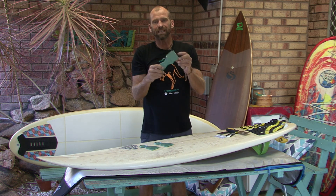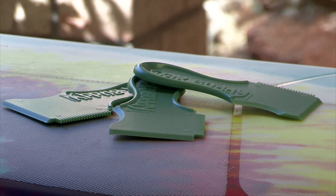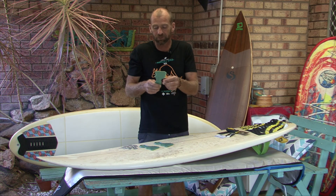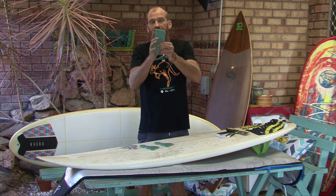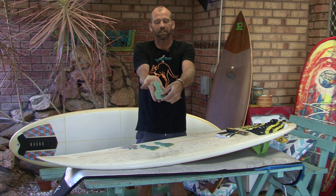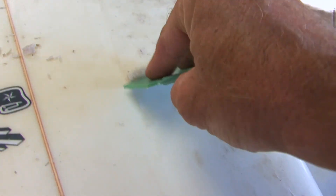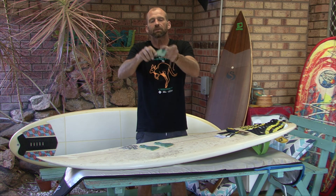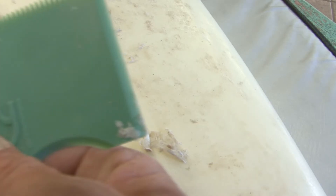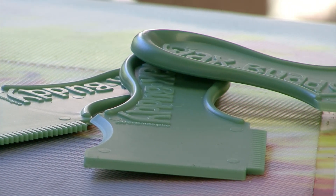So why Wax Buddy and not some of the others? Well, first of all, it's made from recycled and recyclable plastic. As surfers, the more we can do to reduce plastic going into the environment, the better for all of us. When you're finished with it, you can recycle it. It has a nice comfortable curved handle that fits beautifully into the palm of your hand, meaning you can put your fingers on top, get a lot of pressure on the blade, and it really just rips through the wax. It's flexible both ways, which means it can conform to different angles. There are teeth on the side for scratching up the wax and a curved edge for doing along the rails.